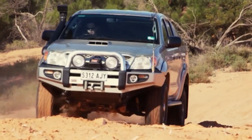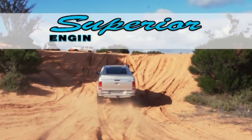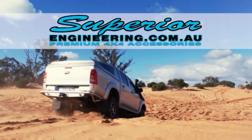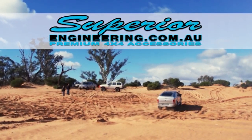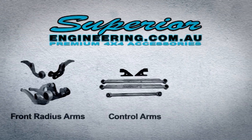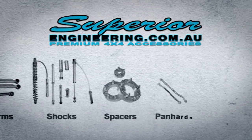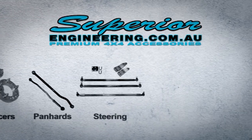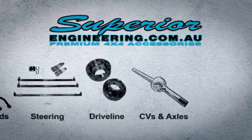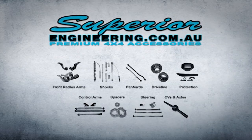Do you need more from your 4WD suspension? Designed for Aussie conditions, Superior Engineering has a suspension solution to suit any 4WD. Mix and match from the widest range of specialty suspension components, or opt for the latest in spring and dampening technologies, plus the widest range of 4x4 suspension accessories. Superior Engineering — it's engineered to be superior. Visit www.superiorengineering.com.au for more information.